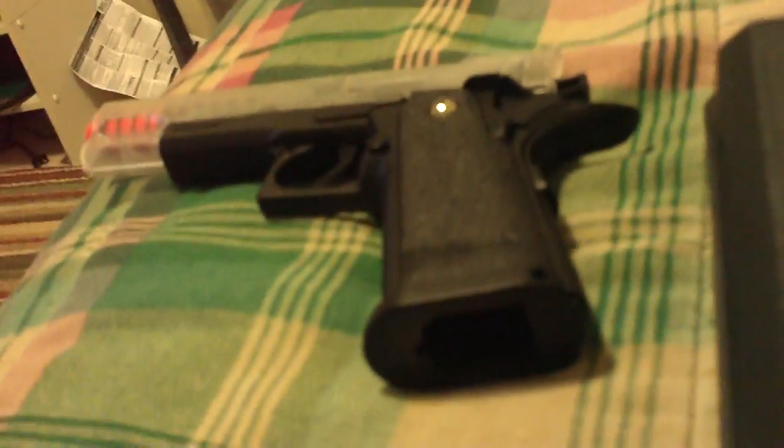The package comes with the gun, the speed loader, and the magazine. It also comes in this case.